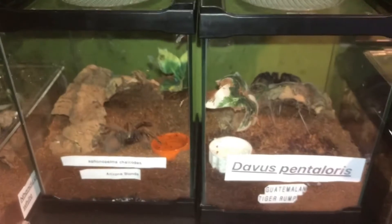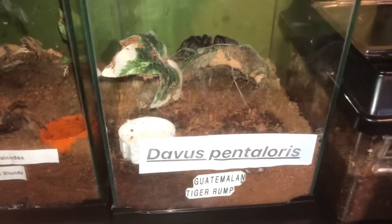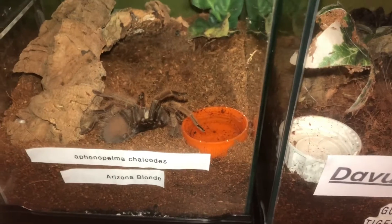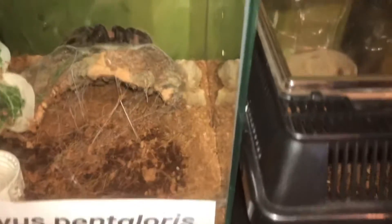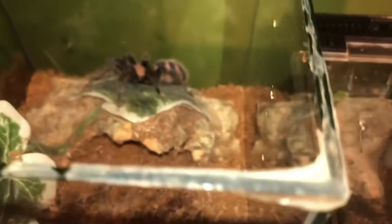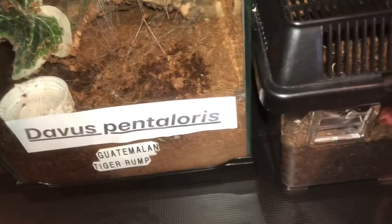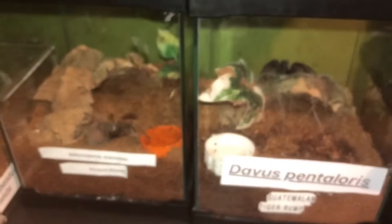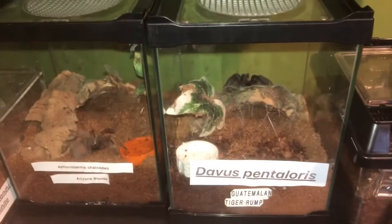Okay, so I'm going to show you these two together. This is the Aphonopelma chalcodes, the Arizona Blonde, and the Davus pentaloris, the Guatemalan Tiger Rump. The Arizona Blonde — I'm guessing this one is in pre-molt because it hasn't eaten in a while. I'm waiting for it to molt so I can find out if it's male or female. And this one is the Guatemalan Tiger Rump — this is a female. Both of these aren't eating anything; I don't know if they're both in pre-molt, but they haven't eaten in quite a while. So I guess we have to wait and see.